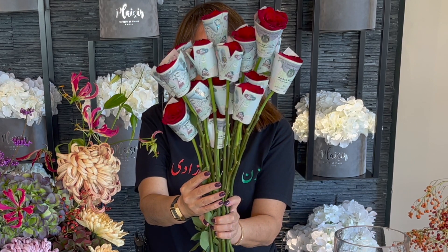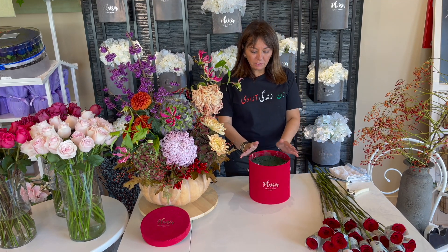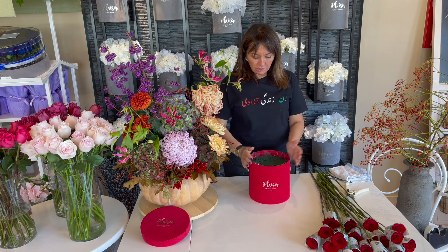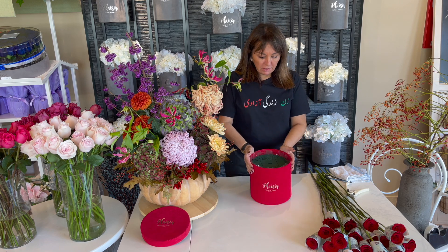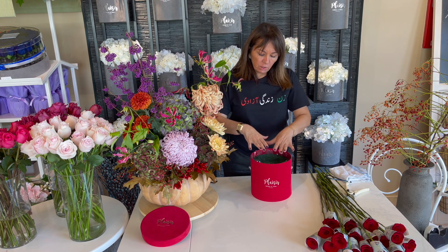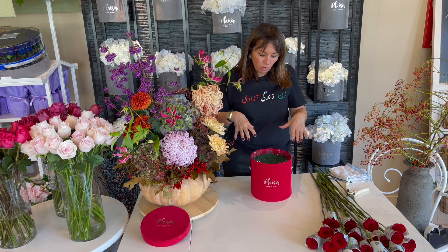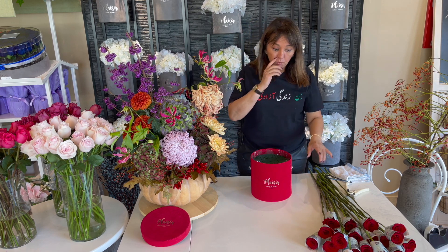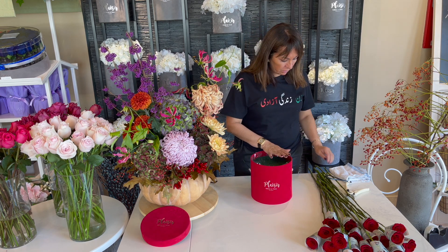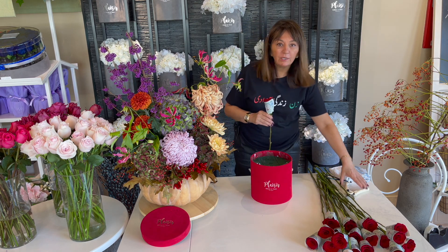I'm going to clean up here and start the box design. Here's our beautiful red velvet box - that's what the client selected: red roses in a red velvet box, and it already has the wet foam inside. We're going to start designing it, going in and making it into not a flat rose design but almost like a small dome. Because we have 20 roses, I'm going to have to do some magic to fit them into this surface.